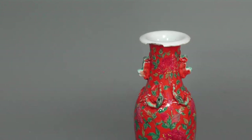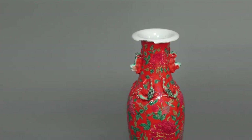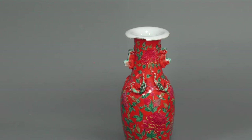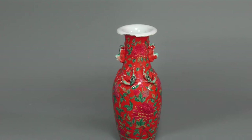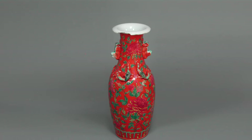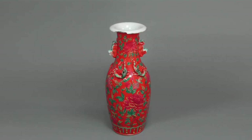Peranakan are an ethnic and cultural group based on their descent from an early wave of migrants from southern China, settling on the coastlines of Southeast Asia as early as the 14th and 17th century. Most Chinese men intermarried with the local population of Malays, Indians and Eurasians.